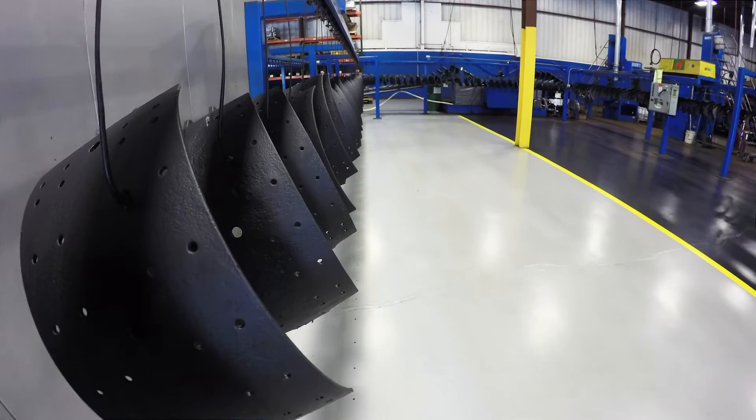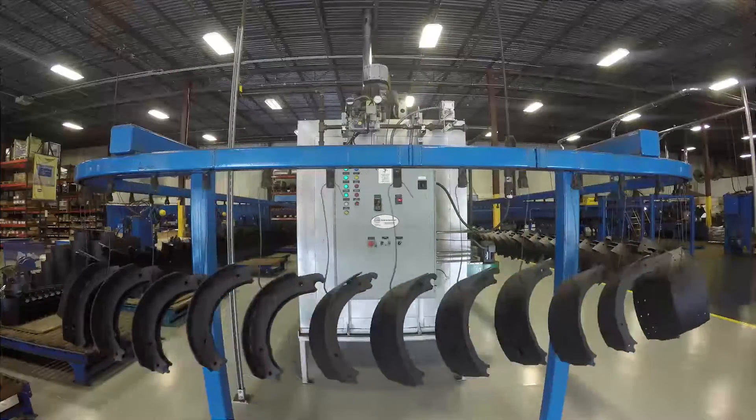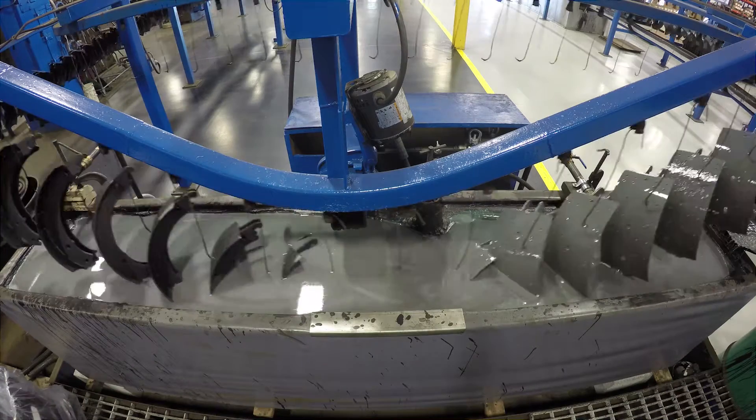The purpose of remanufacturing brake shoes is the price. You can save the price of a core by reconditioning it, reusing it, and not throwing it away. And it can be as good as a new product.